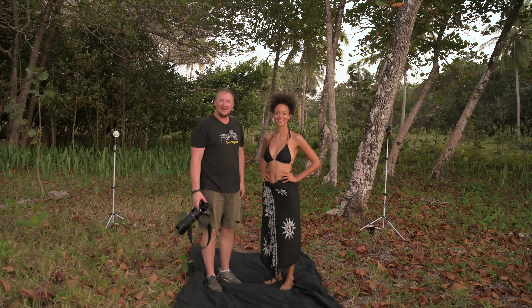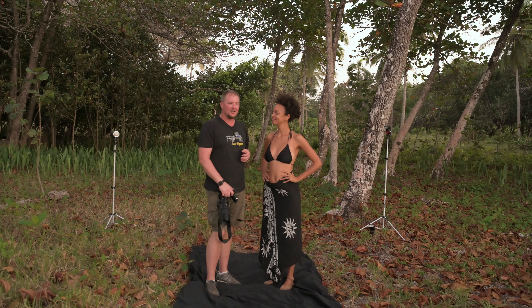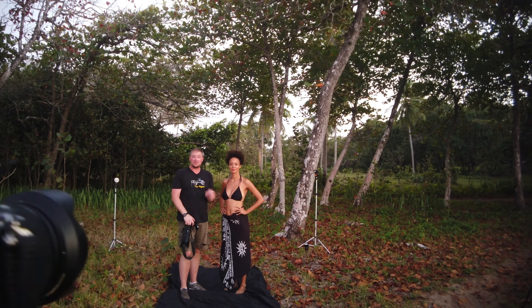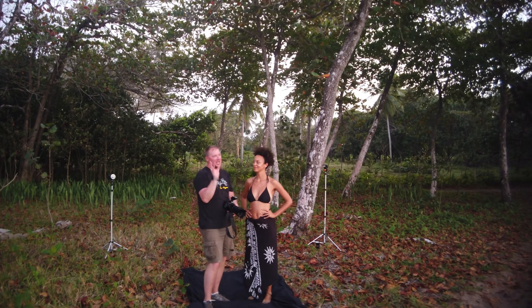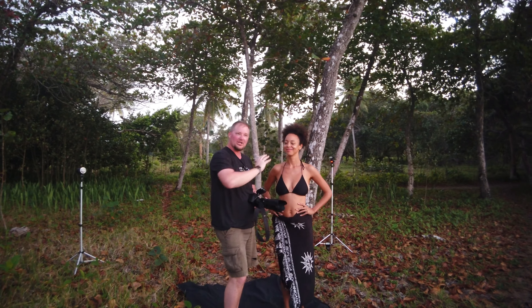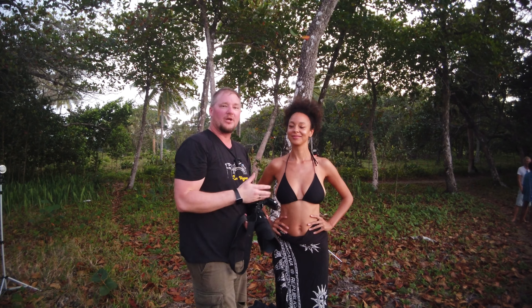I'm Rodney and this is the beautiful Alex and we're here in the Dominican Republic to recreate the image I did a number of years ago for competition. We called it She's Smoking — we photographed a beautiful lady, then smoked a cigar in the studio and added the smoke from the cigar in with the body lines of the model to create the final image. That's what we're going to do with Alex.